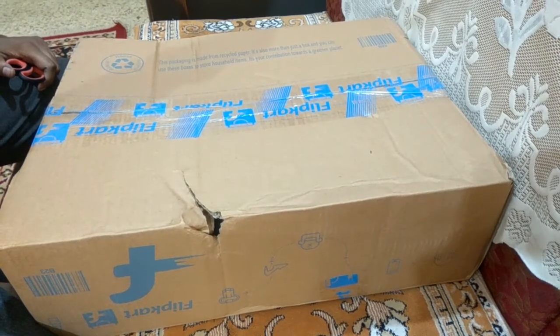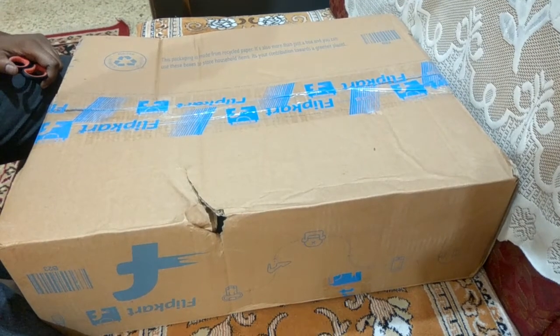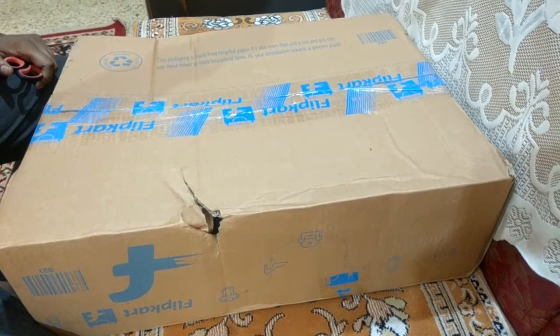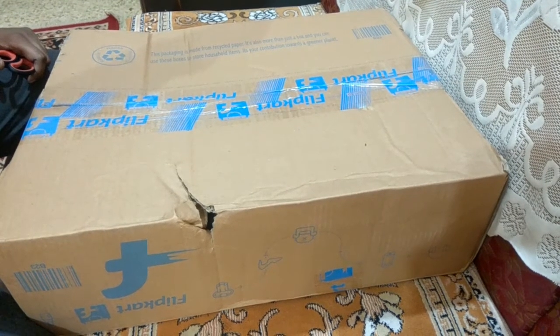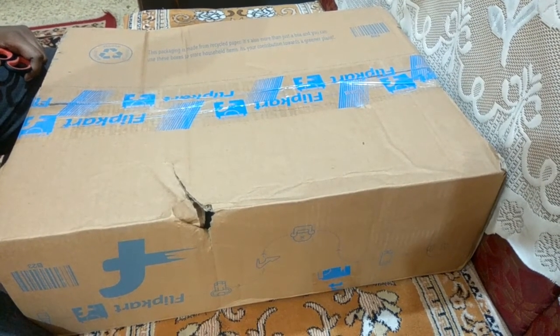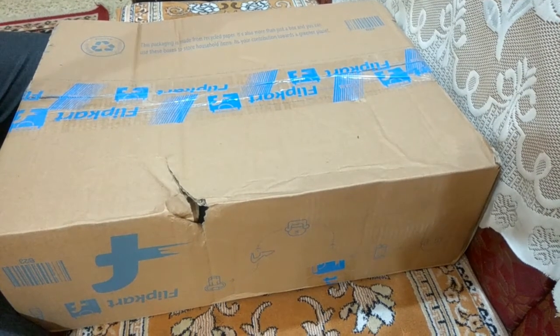The screen resolution is 1366 x 768 pixels. Dual speakers. There's also a CD/DVD writer. Let's go ahead and unbox the product.